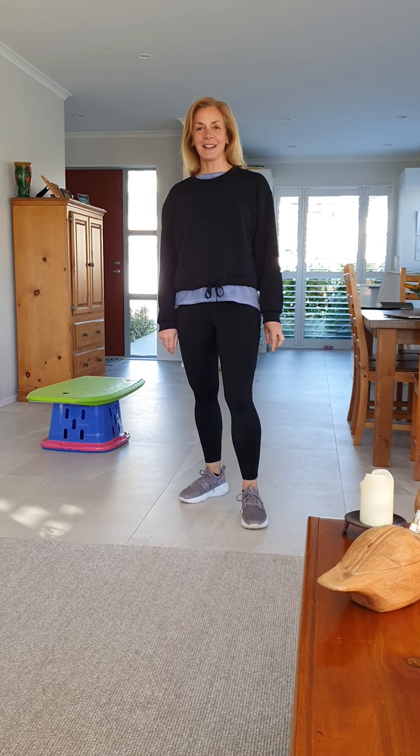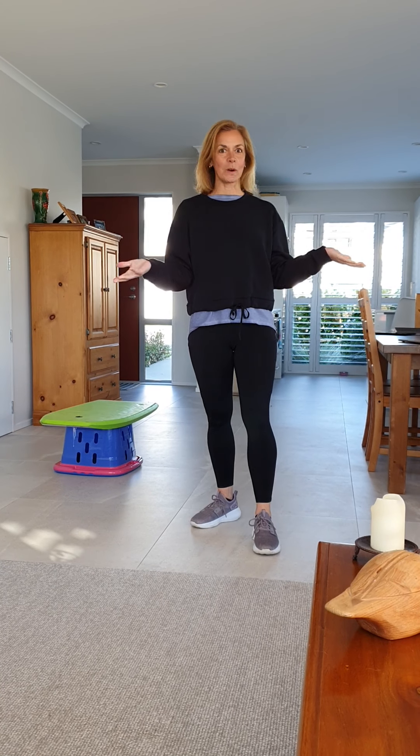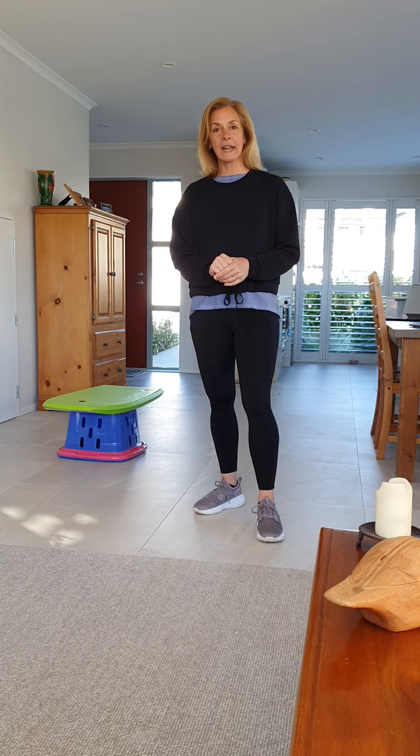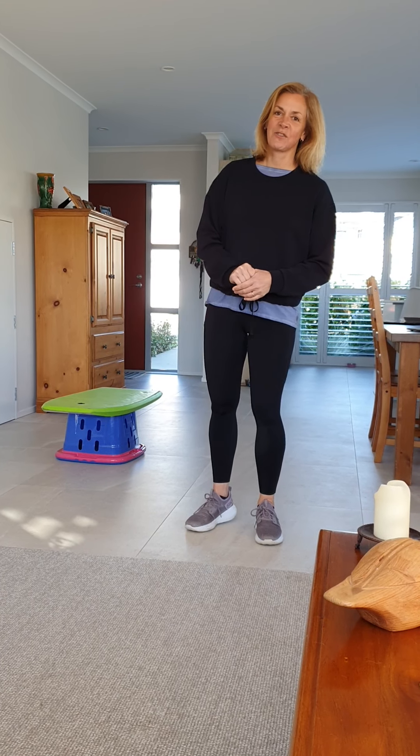Good morning girls. Here's Mrs. Blush ready to teach you your PE class indoors. Maybe later though you could try to go outside — it is a gorgeous day. You could always practice your running, or just take your dog for a walk, or just go for a walk. It's lots of fun.